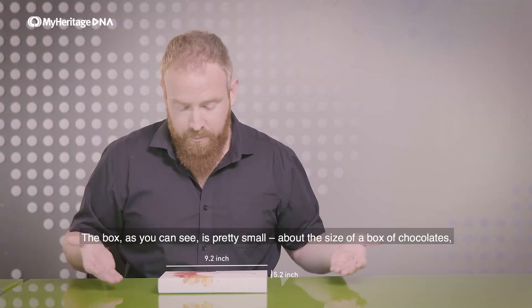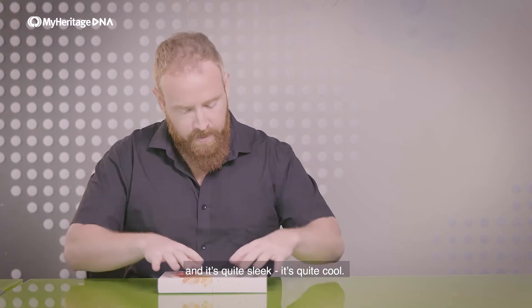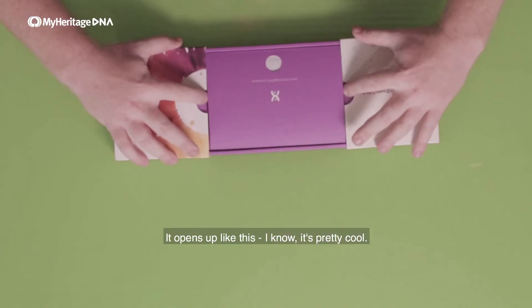The box, as you can see, is pretty small — about the size of a box of chocolates. And it's quite sleek. It's quite cool. It opens up like this. It's pretty cool.